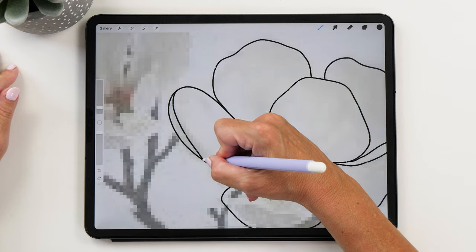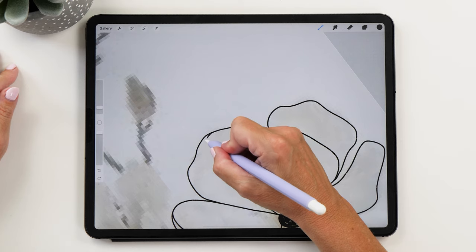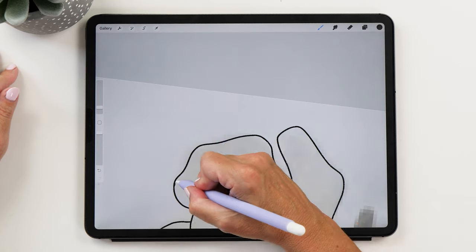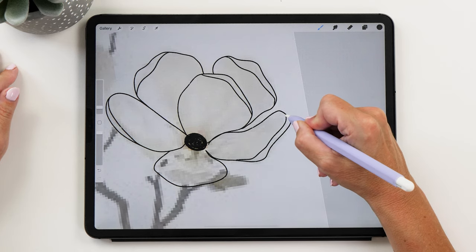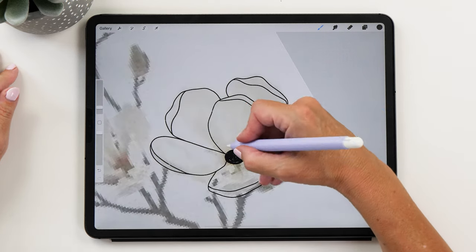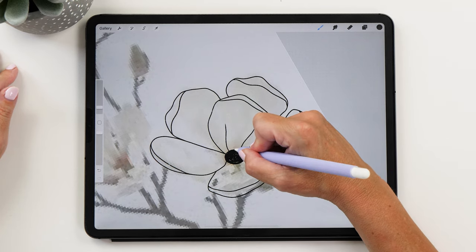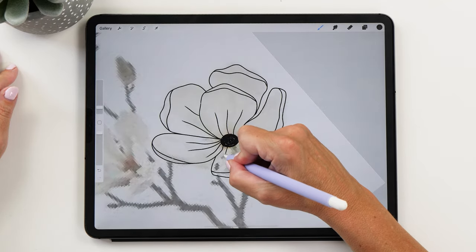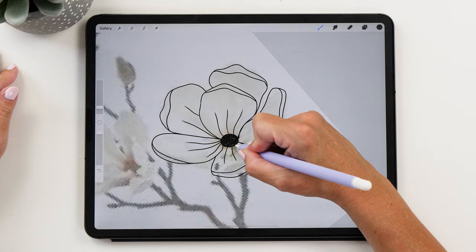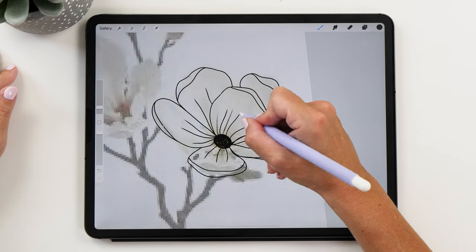These flowers have a little bit of overlap, so we're going to draw that in as well. Then we are also going to draw some lines in the middle. You want to make sure that they're not super straight, but sort of follow the contour of your petals. Then all around — and then we can make some finer lines here as well.